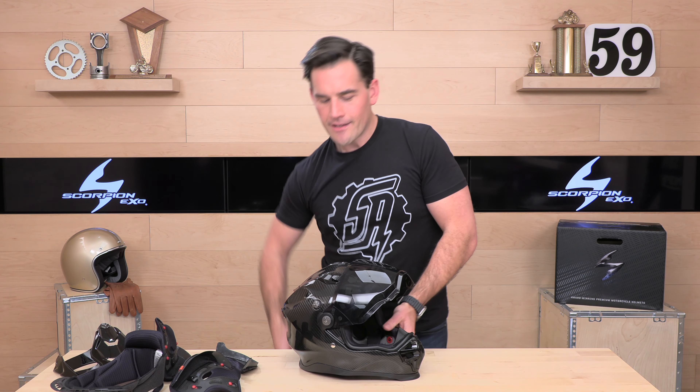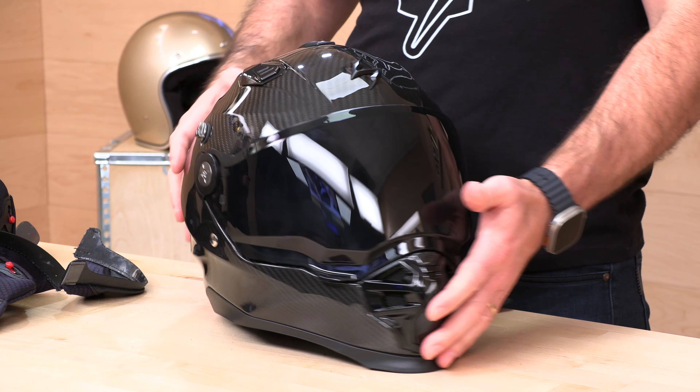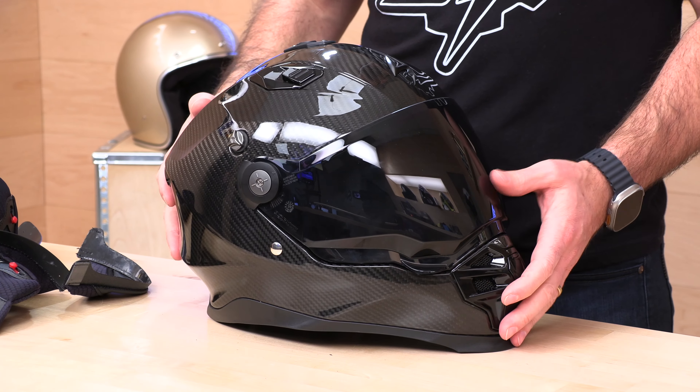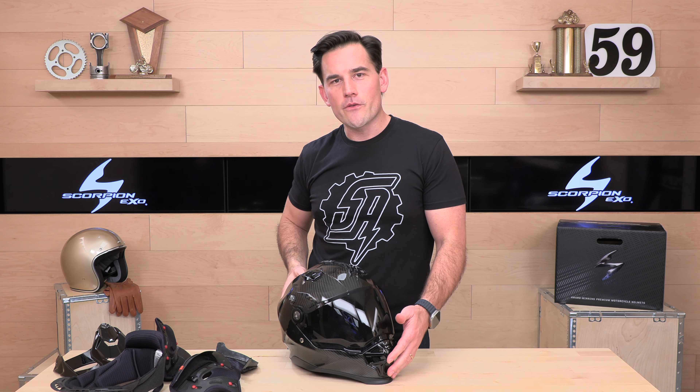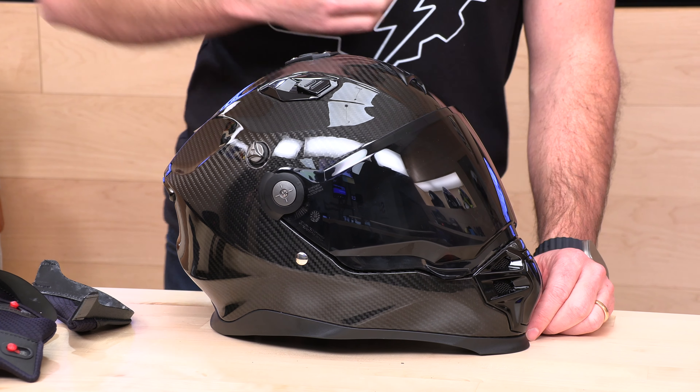One of the coolest things about Scorpion XO is they give you a five-year warranty. With moving parts, an air fit system, a peak, extra shields and accessories, I like seeing a five-year warranty on a $499 investment. If there's something I didn't cover in this video, rider support is standing by at speedaddicts.com — you can always talk to a human there via phone, live chat, or email. If you've already got one or are getting one soon, let us know how you like it in the comments. Thanks for watching — we'll see you next time to find out what's in the crate.